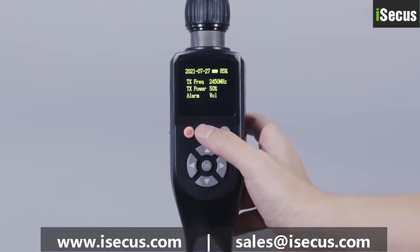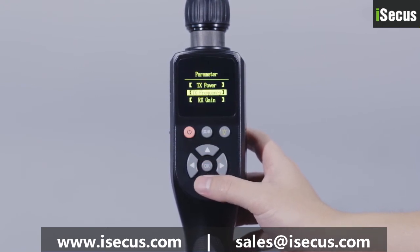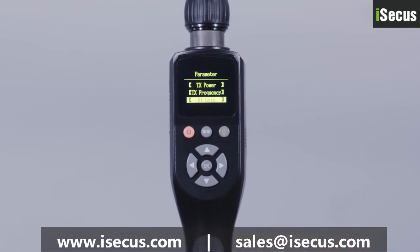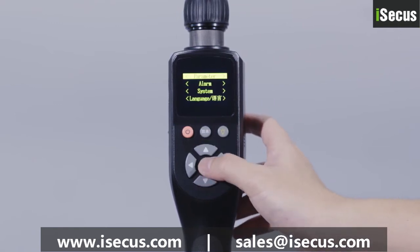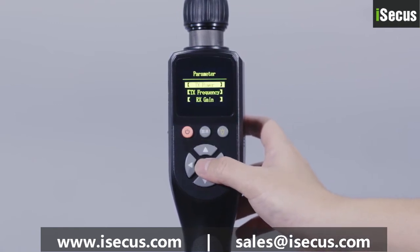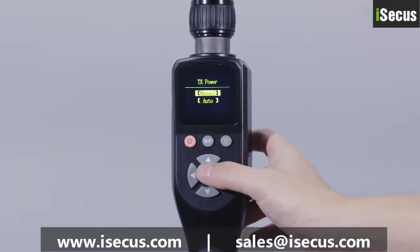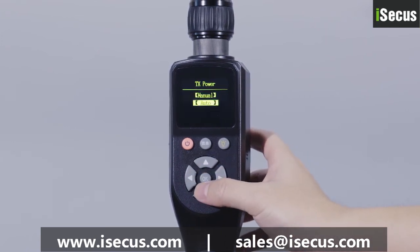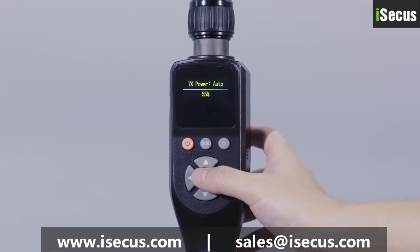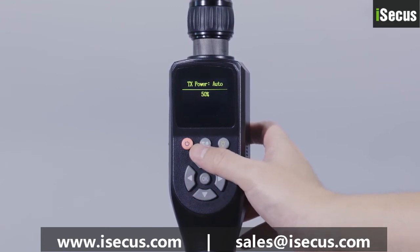Parameter setting refers to setting the working parameters of the device, including transmitting power setting, transmitting frequency setting, and receive gain setting. Transmitting power setting refers to adjusting the current transmitting power in two modes: manual mode and automatic mode. The transmitting power can be adjusted manually through the direction keys. In automatic selection mode, the equipment automatically selects the appropriate transmission power according to the actual distance from the measuring object, to ensure the best detection results.